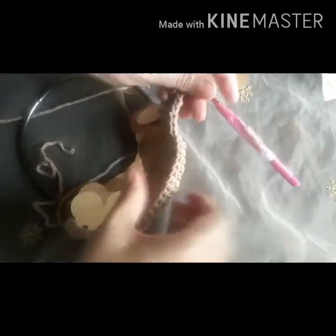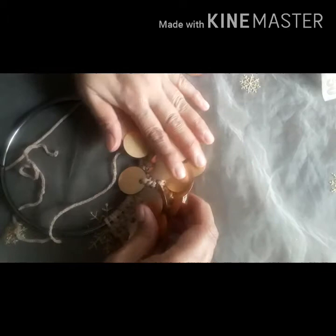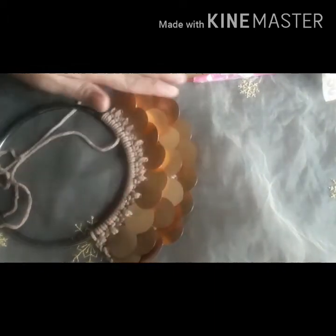After making it all the way through, see how it looks — it'll be like that already. See how nice! Thank you for watching.